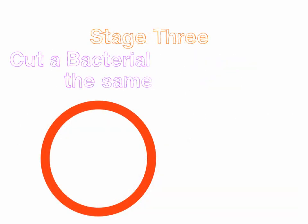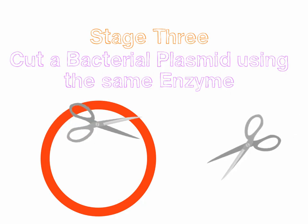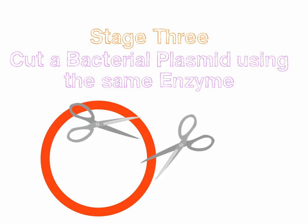So what we're going to do, we're going to take what's called a bacterial plasmid. This is a circular ring of DNA that we find in some bacteria. And we're going to cut that plasmid with the same enzyme. The reason why we do this is so that we remove a very particular section of that plasmid that our gene is going to fit beautifully into.